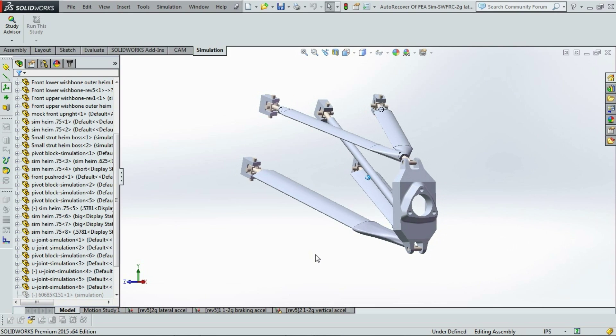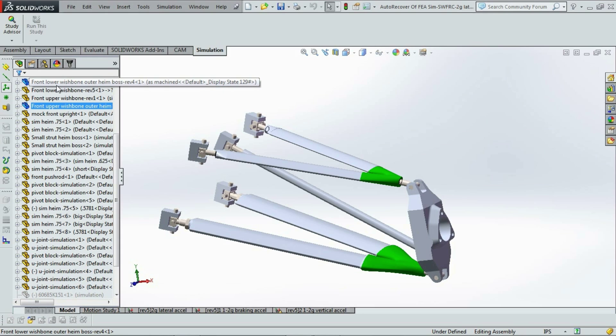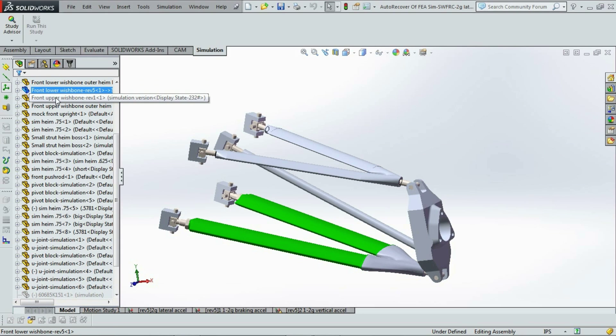The swing arms consist of three separate parts that need to be made and welded together. The threaded bosses and castings will be joined together by airfoil tubing.